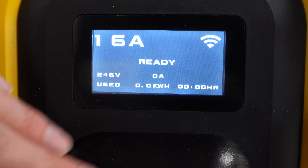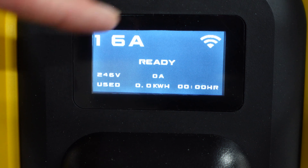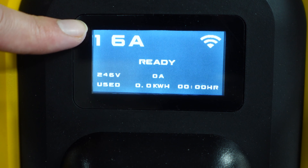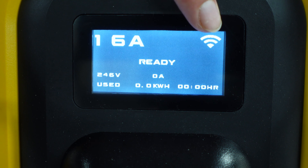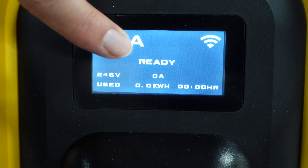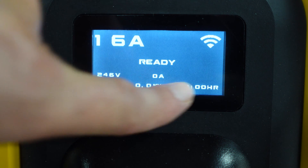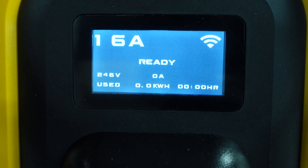As mentioned, we are limited to 16 amp output due to the outlet not being upgraded yet. In the app, I went ahead and set it to 16 amp output, which is showing properly. We have the unit connected through Wi-Fi to the app and we are ready. Let's go in the car, double check the settings there, plug it in, and show you what it does.